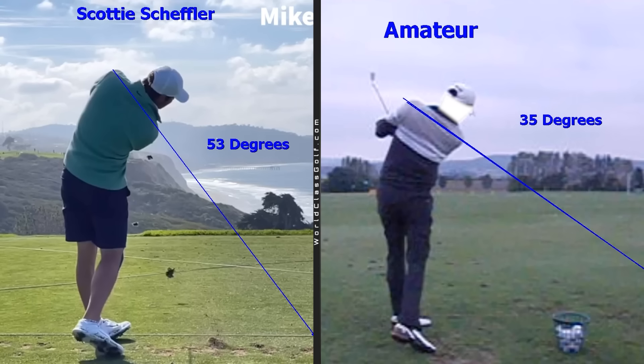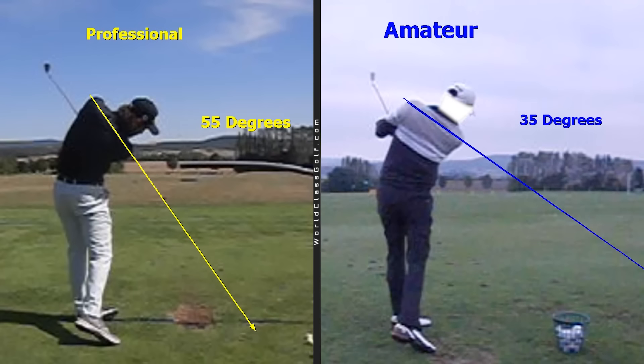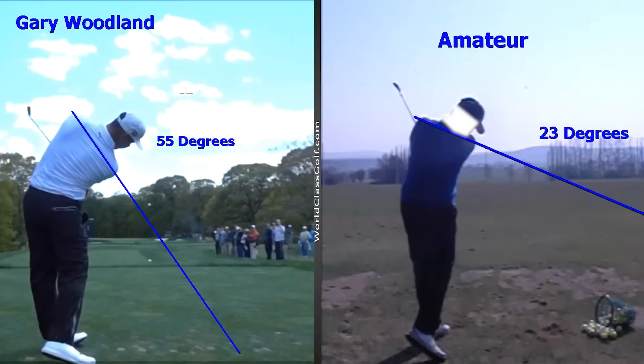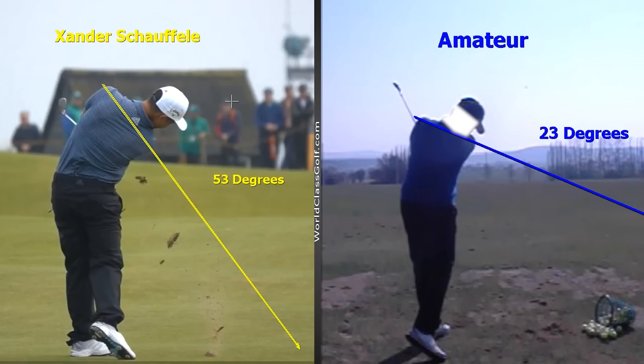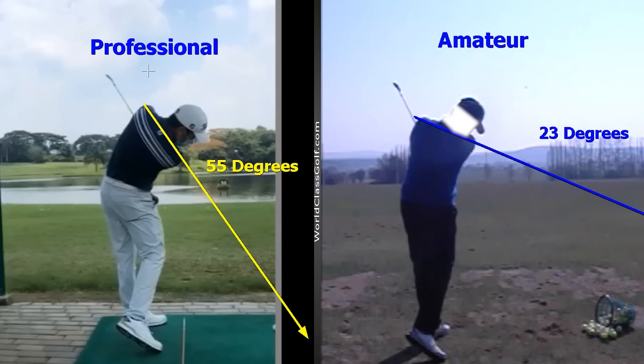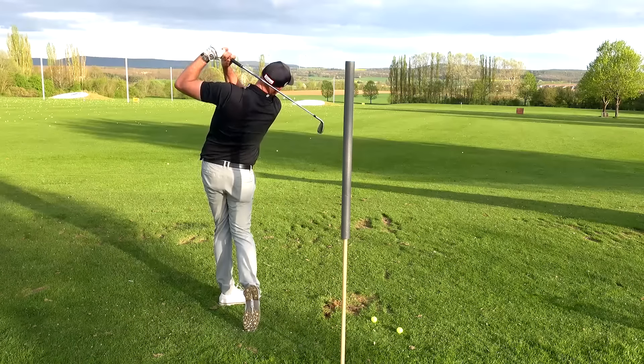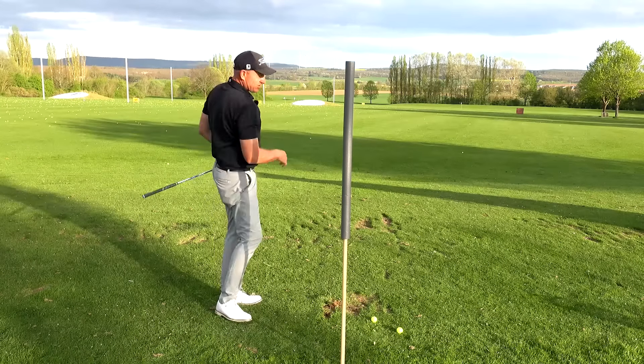This is how great ball strikers move through the golf ball — past or present. Unfortunately, there isn't some magic senior swing; there's the optimal, most efficient way to swing. If all the great players are within a couple of degrees of each other and you're miles away, you've got to get closer to it. The closer you get to these averages of movement, the better you hit the golf ball.